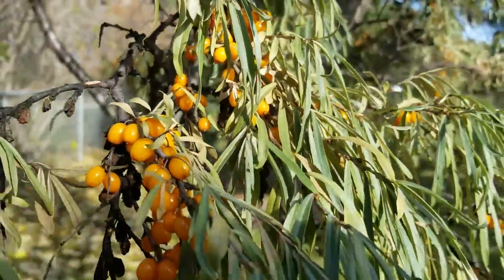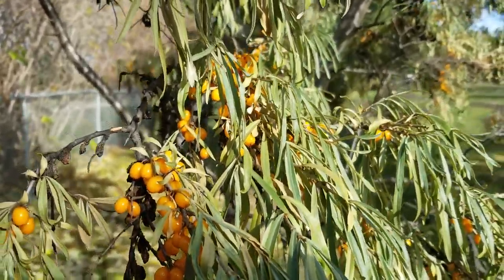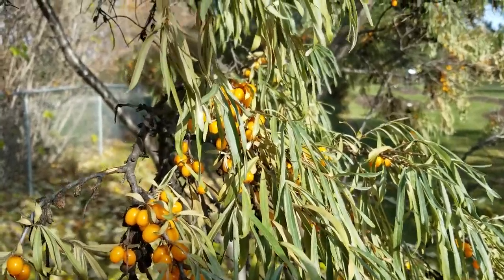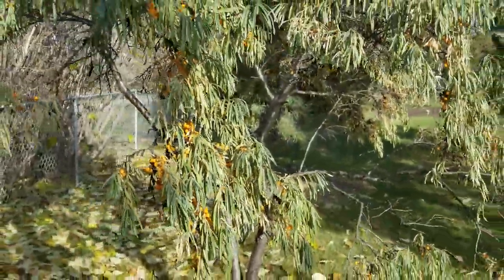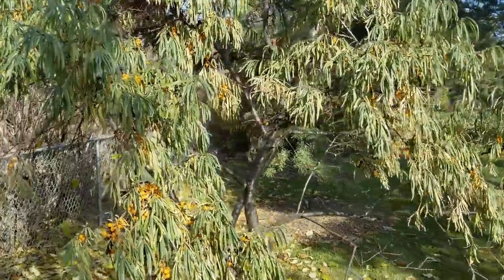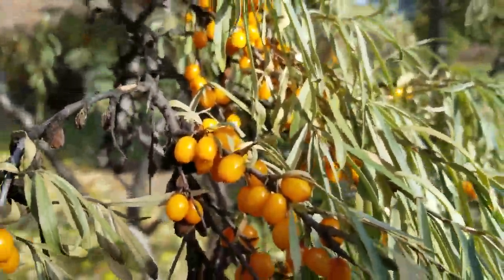These ones are sea buckthorn that are a little bit more yellow — they might be a specific cultivar. They taste like an orange-mango kind of taste, just slightly bitter. After a couple more frosts they tend to sweeten up a little bit. These ones are actually quite tasty, and not all of them are quite as tasty as this. This is quite an attractive yellow, smaller berry — not sure what type it is.